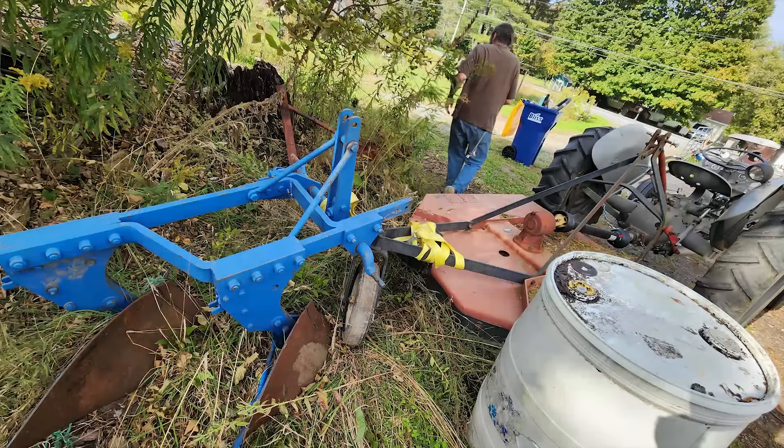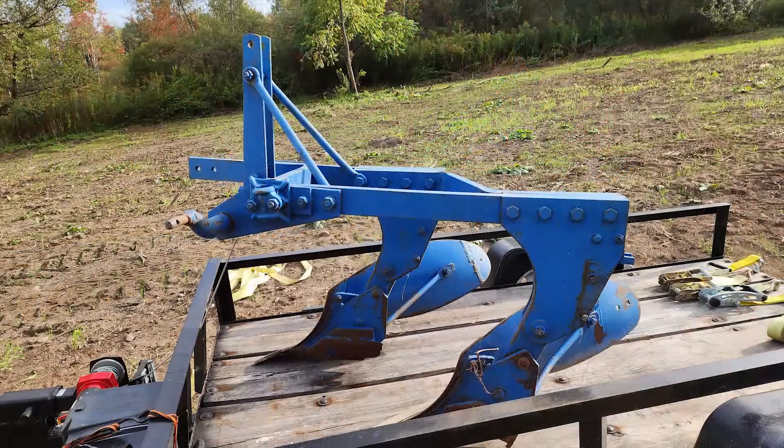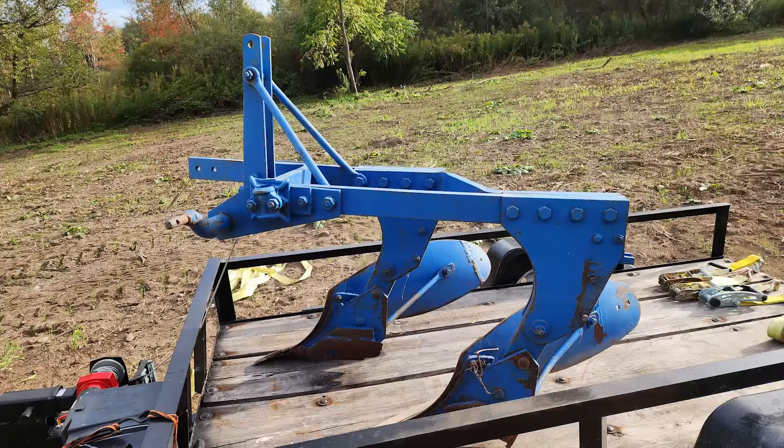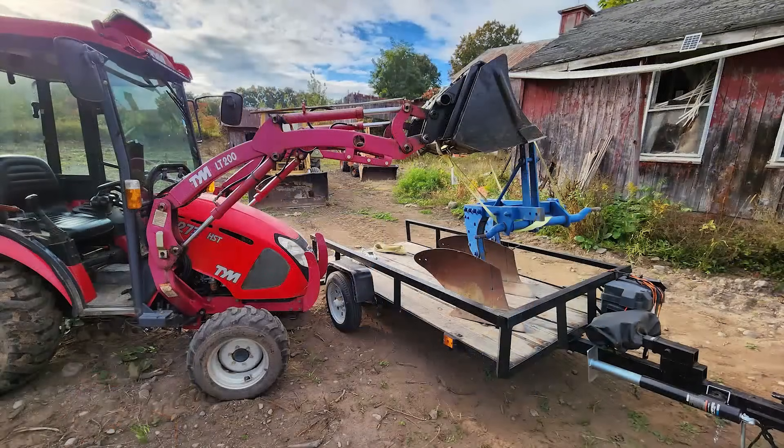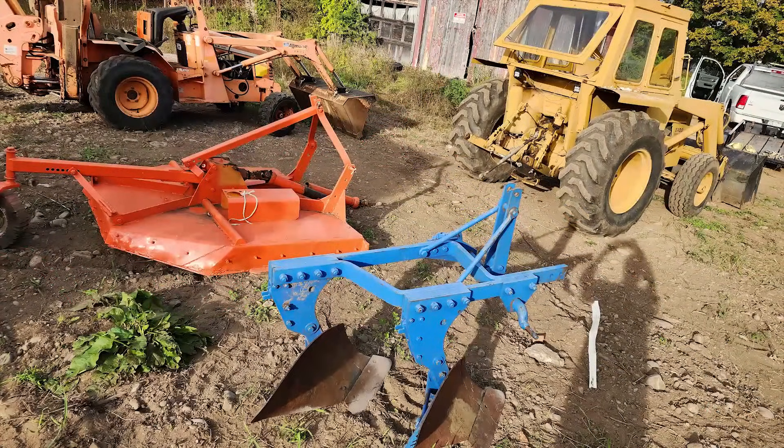The next thing was to find a plow. And by some stroke of luck, the very next day I found one listed on Facebook Marketplace five miles away. It was a two-bottom plow, and I went to the guy's house. Of course he had no way to get this up on a trailer, so we spent three hours manually loading this two-bottom plow - weighing hundreds and hundreds of pounds - onto my little utility trailer. In hindsight, I probably should have brought the bigger trailer. But I got it to the farm and the next order of business was to hook it up and try to plow the field.